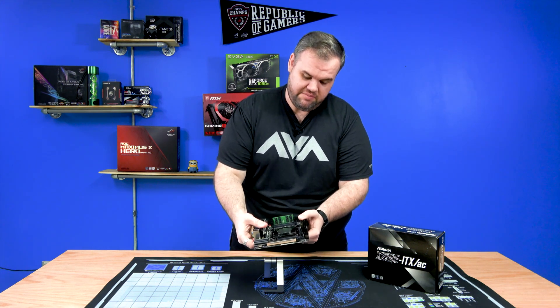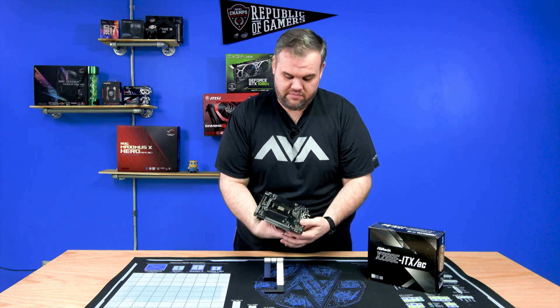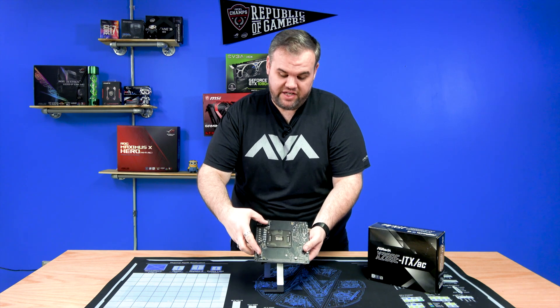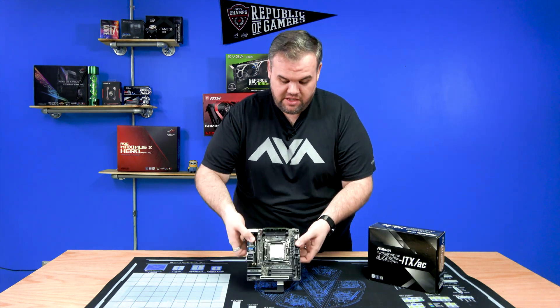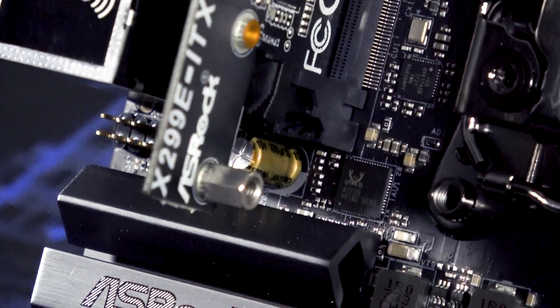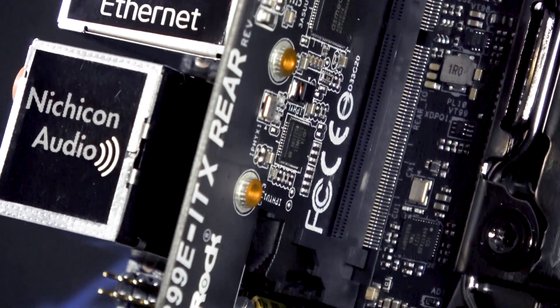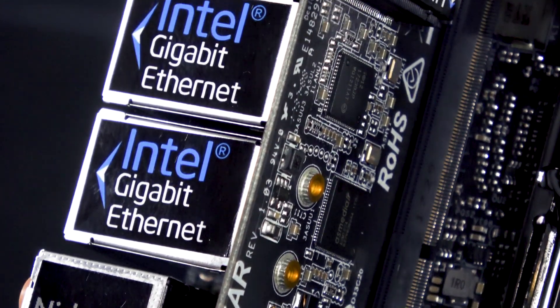There are three total M.2 slots on this board. There's the one here, and then two on the rear. Those two are directly attached to the CPU, so they can be used for VROC — Virtual RAID on CPU — which we'll be doing a video about very soon, showing you how to configure it, how it works, and the performance differential when comparing RAID directly on CPU versus RAID on chipset.